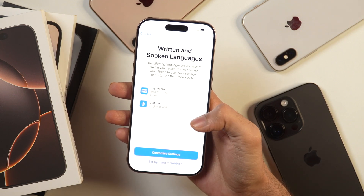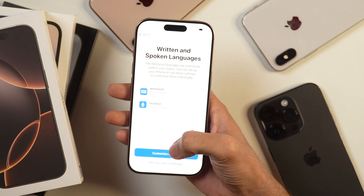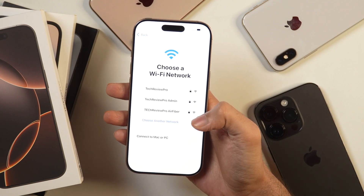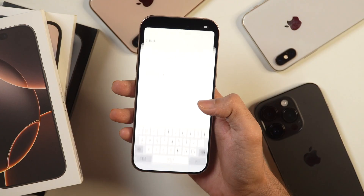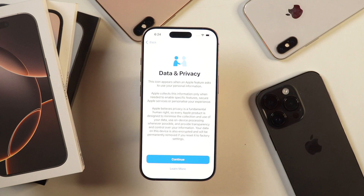After that, it'll ask you to customize settings for written and spoken languages. I'm not going to customize that right now because you can do that later in settings, so I'll choose Setup later in settings. Next, it'll ask you to choose a Wi-Fi network. Connecting to a Wi-Fi network is important so that your iPhone may get activated. Once it is connected to Wi-Fi, it may take a few moments to activate the iPhone, and you can see the activation process is in progress.